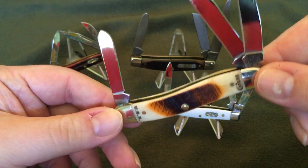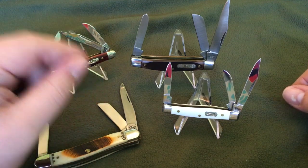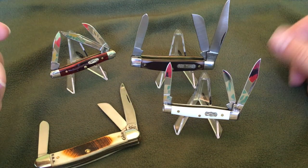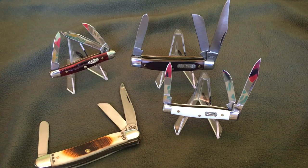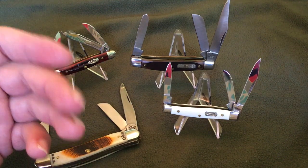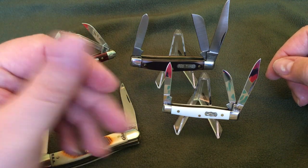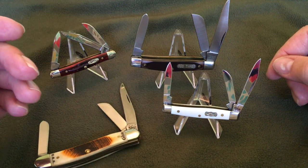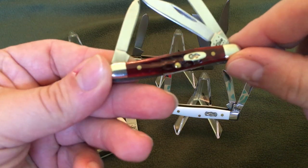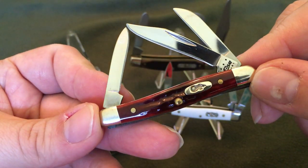This is a Case, obviously. We got some mini Stockmans and an old-timer Stockman. I actually like the Stockman design — three blades, each blade supposedly used to have a purpose. Like the spay blade and your usual blade and whatever. Pin blade. But nowadays, what's the purpose of needing all these blades? I still think the Stockman is a really cool design.